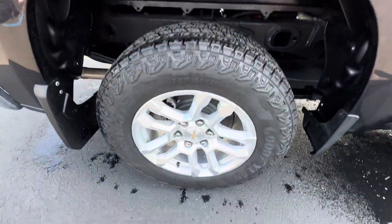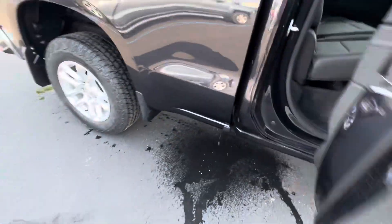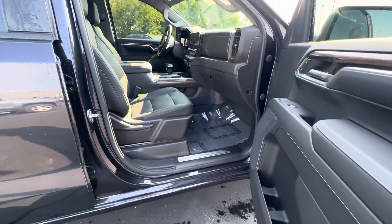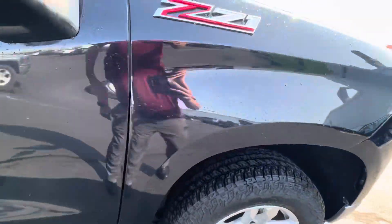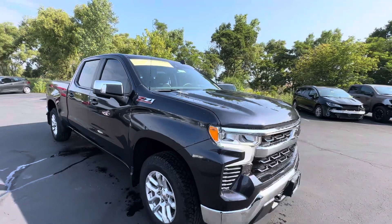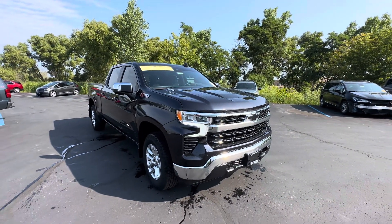Passenger side, no curb rash on the rims. Just ran it through the wash. I'll get this sent over to you right away.